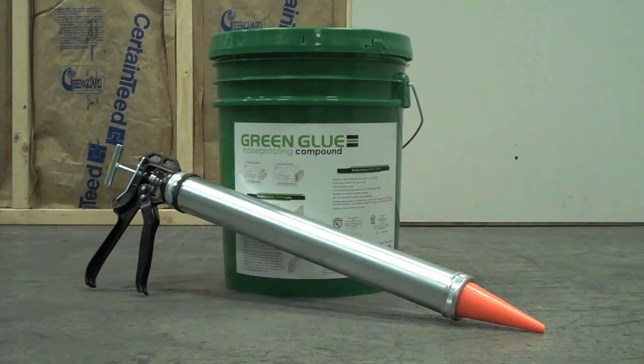The Green Glue 5-Gallon Pail is recommended for large jobs measuring 365 square feet or more. The following video will provide instruction on how to apply the noise proofing compound from the pail with our easy to use and cleanable pail applicator tool.